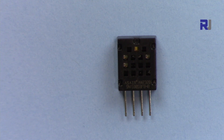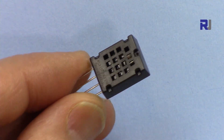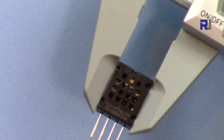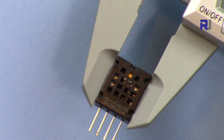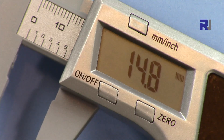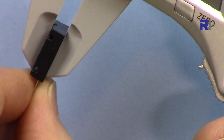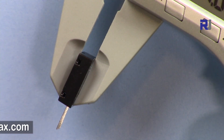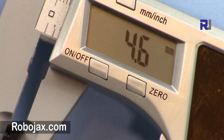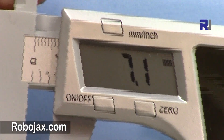This is the AM2320 and as you can see, I'm holding it in my hand so you can have a better idea of its size. The width of the module is 11.9 millimeters, the length is 14.8 millimeters, and the thickness or depth is 4.6 millimeters. The length of the pins is 7.1 millimeters.